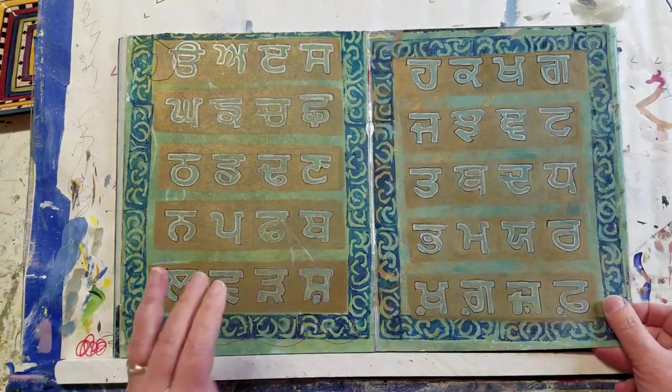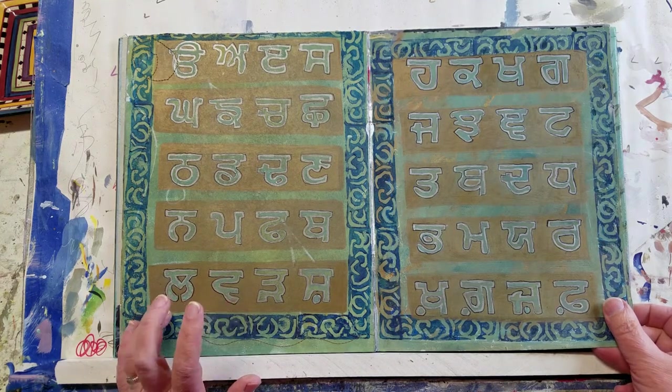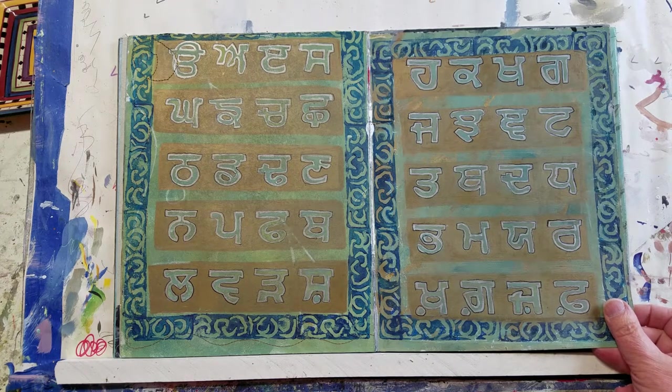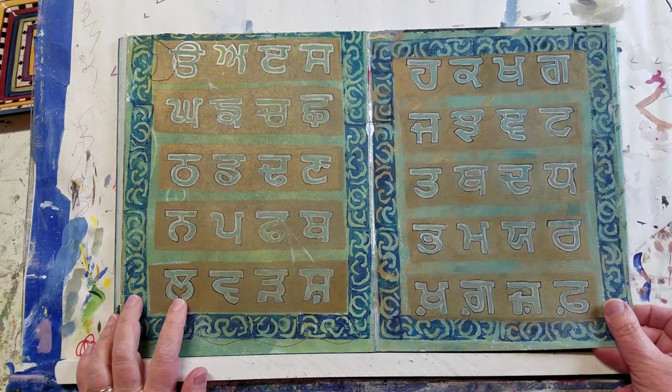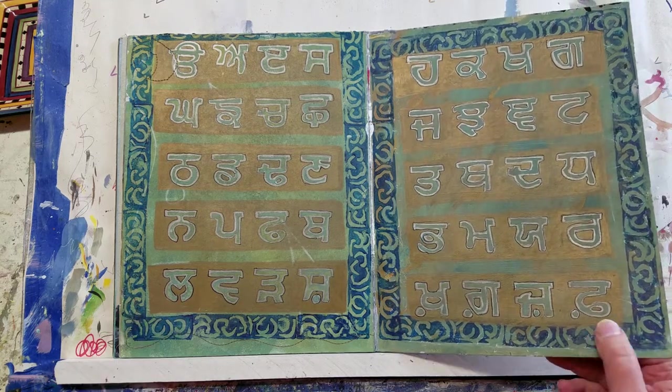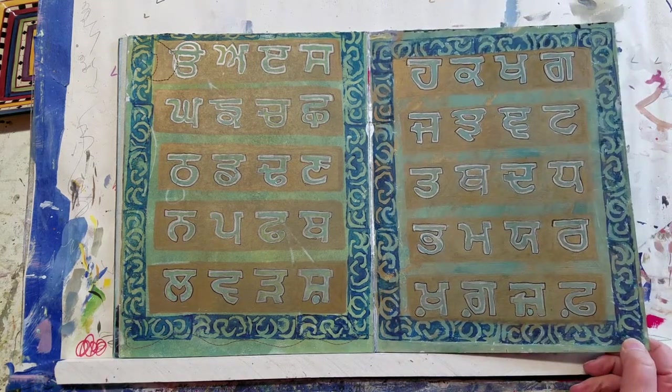This was Guru-muk language, I believe. It was part of the Japji — the Mool Mantra, maybe. I forget, it was a while ago that I did it, but I was fascinated by how beautiful the lettering was.